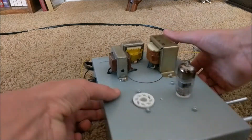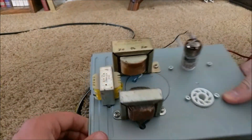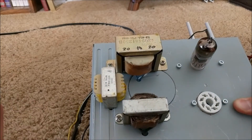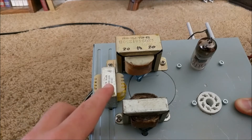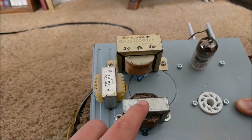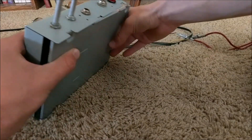I mounted all the power transformers on top of the vacuum tube amplifier because it looks cooler that way. I have the auto transformer that provides the high voltage B+, the output transformer, and the filament transformer. Flip around this tube amplifier and look on the back.